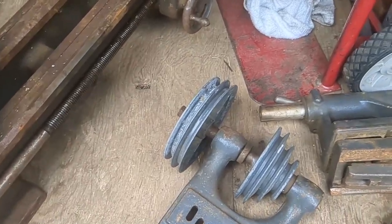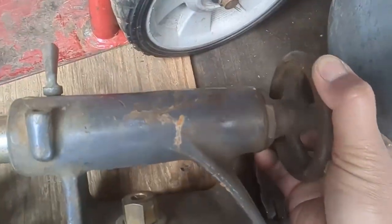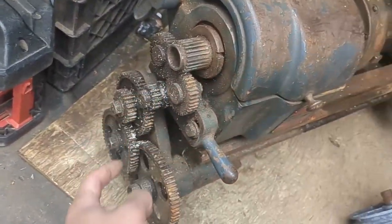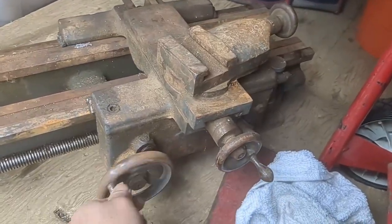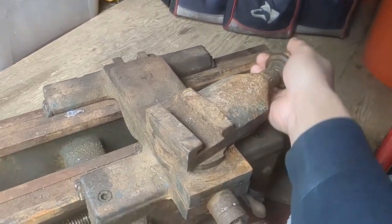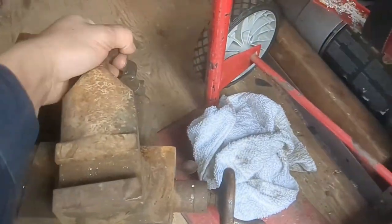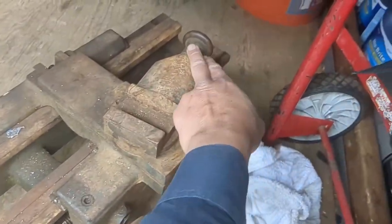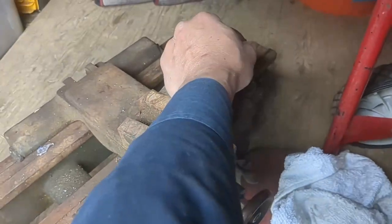Yeah, it moves pretty good — this thing spins just fine. It's kind of tough to turn but it moves, that's all right. That doesn't really seem to move — that's to engage the drive system but it's kind of seized on there. This moves just fine, that moves just fine, that moves just fine, and that actually moves just fine too. It's a little tough but it does move, though there's some slack right there.